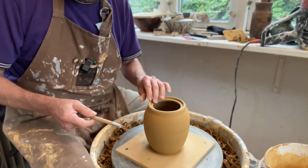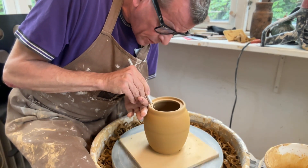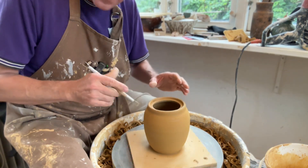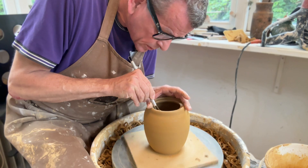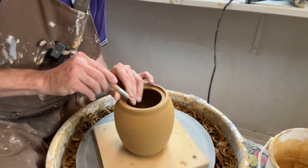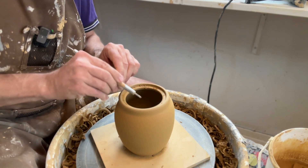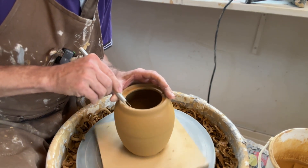Now the tricky part about the jar is to fine-tune the inside of the gallery. I want to make sure the side is completely straight and ends in a sharp corner. If the flange is too big, this is also the time where you can do a little trimming. Just be very careful when you do this, because it's very easy for the clay to grab your trimming tool and cut into it — and then the gallery is sort of destroyed anyway.